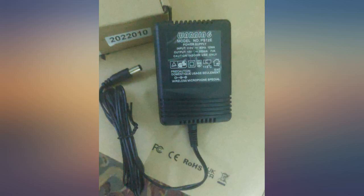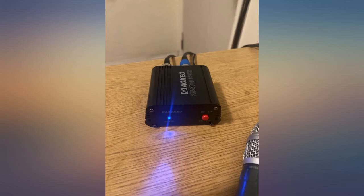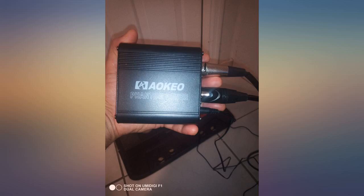Excellent little unit. Brought my mic to life when I thought I had my head up my ass. No extra noise, works perfect. Love it.